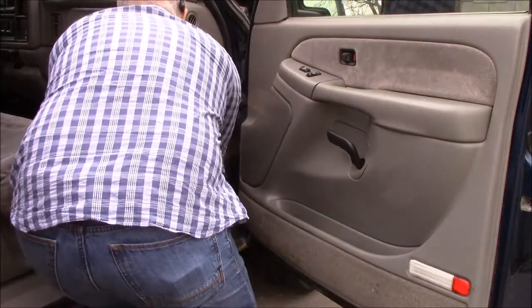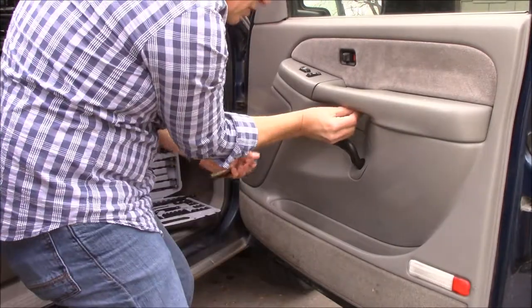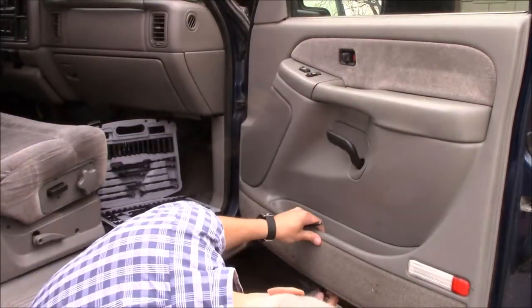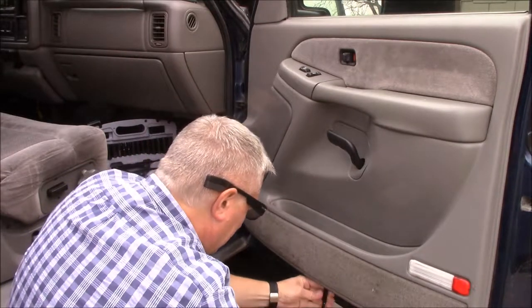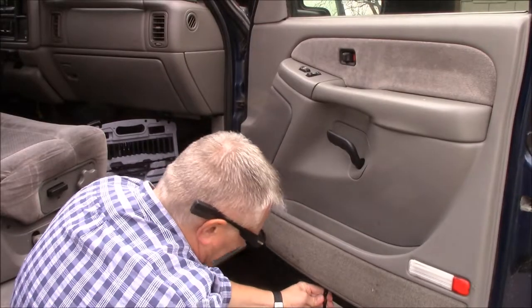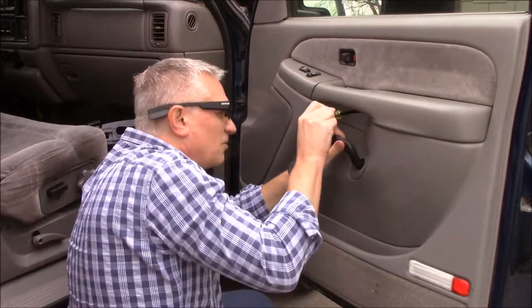To begin with, there's a few screws here — not very many. There's one up in here and there's one down here on the bottom. It is the right size, so we'll take that one out, put it over here for safe keeping, and there's another one right in here.